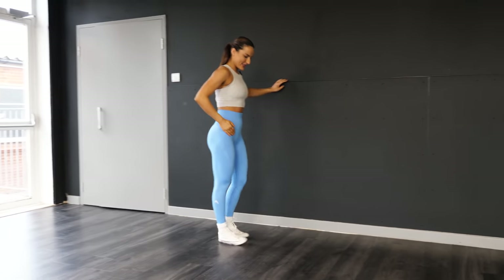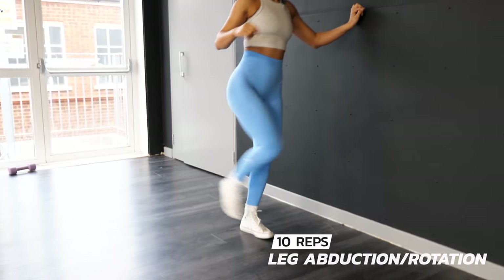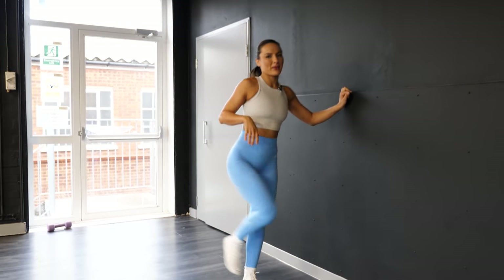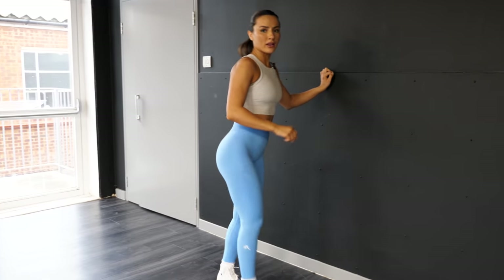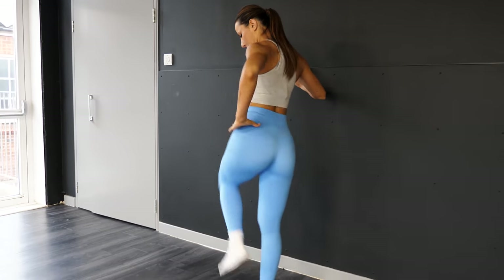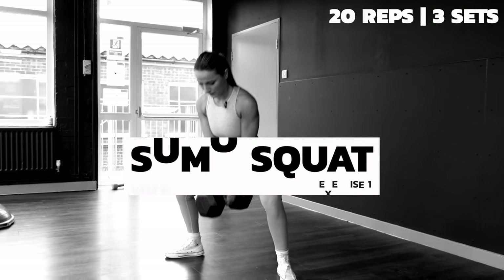I'm going to end the warm-up with some abductions and rotations — 10 on each leg — and then we're ready. Do you notice how I'm not messing around with these warm-up exercises and dynamic stretches? I need you to be thoroughly warmed up before getting into this workout.